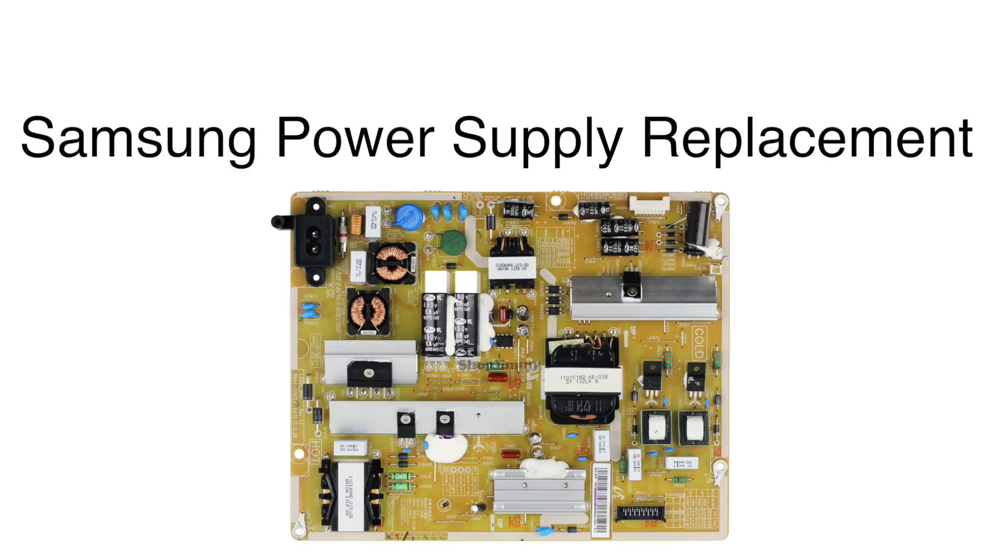In this video we will show how to replace the power supply board in this Samsung TV. It is recommended to take pictures during the repair process to use as a reference point. Be sure your TV is unplugged.